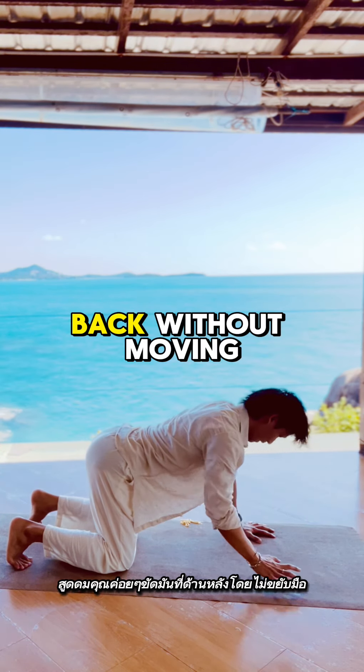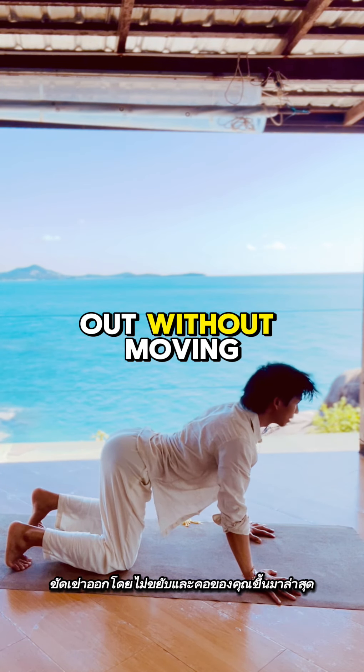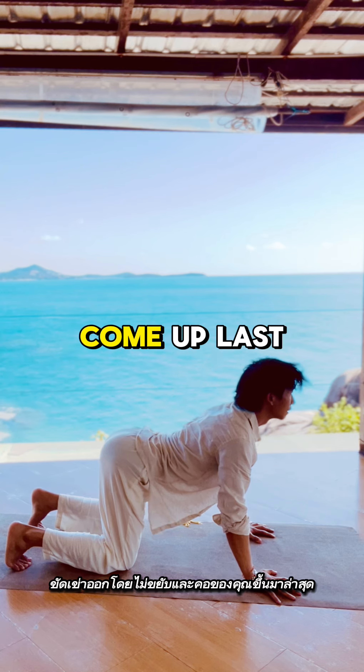Inhale — slowly scrub the mat back without moving your hands, and lift your tailbone up, scrub the knees out without moving. And your neck comes up last.